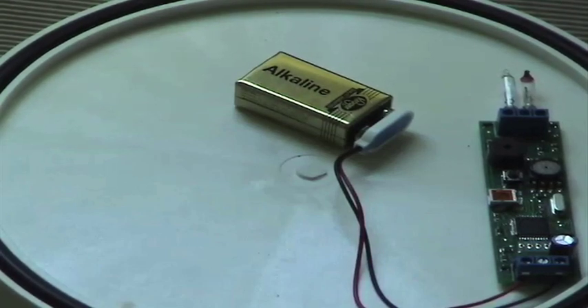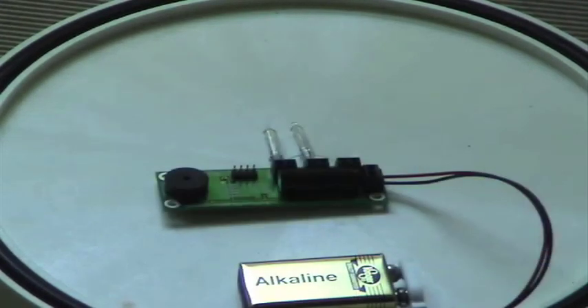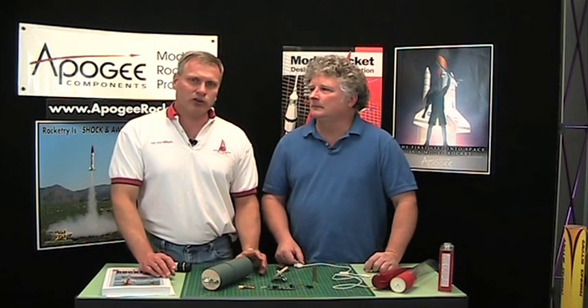The Intercore is reading 786 and the Perfect Flight reading is 2516. The next video we're going to do is to explain what happened.